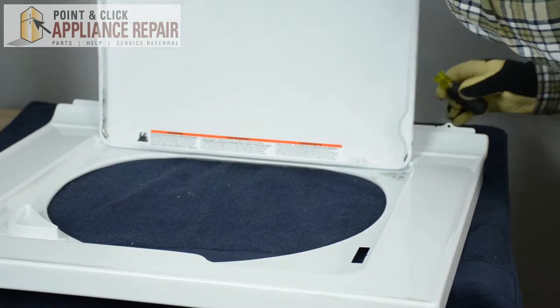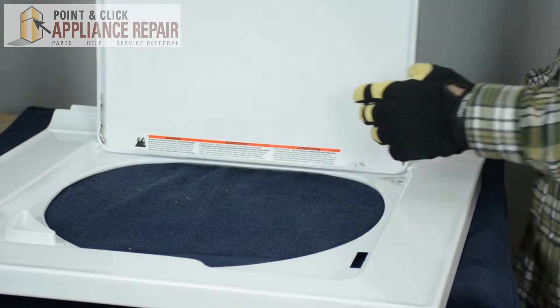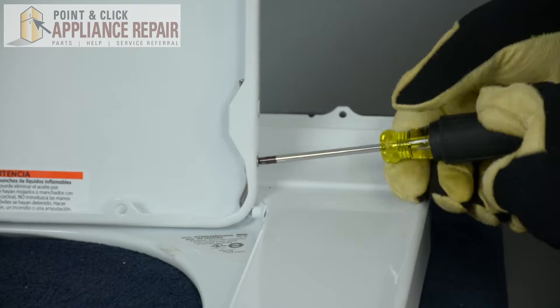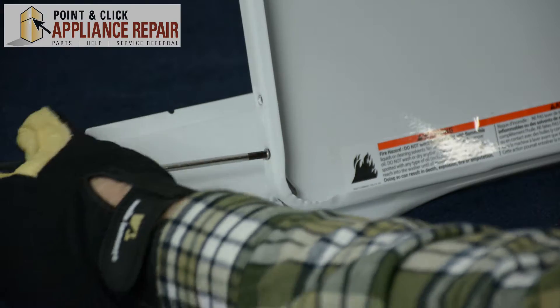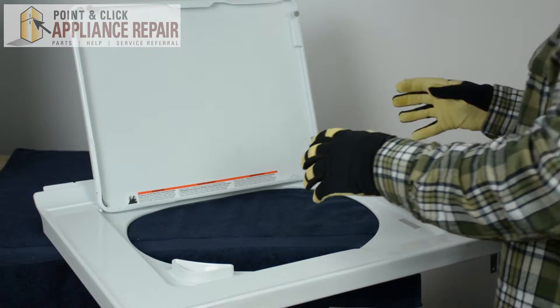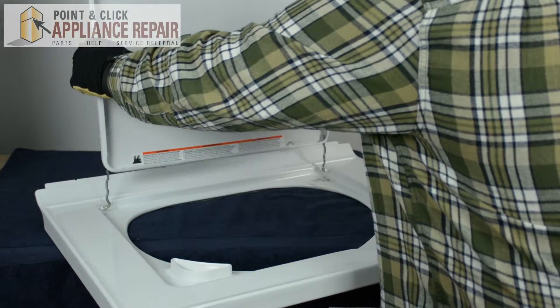Next we're going to lift up on the door and we're going to unscrew both hinges so we can remove the door. Once both hinges have been unscrewed, we're just going to lift up and remove the door.